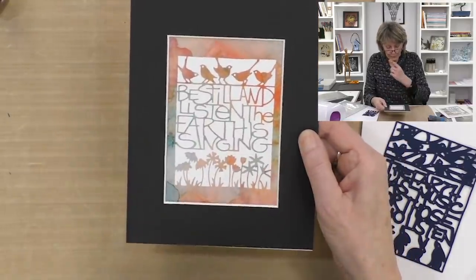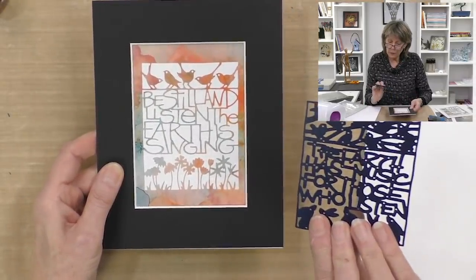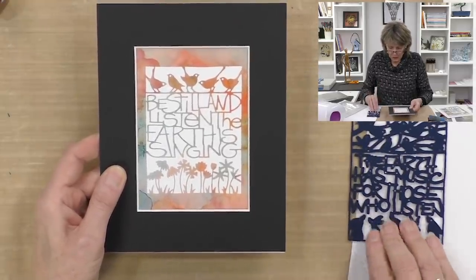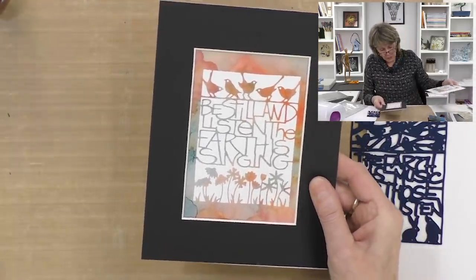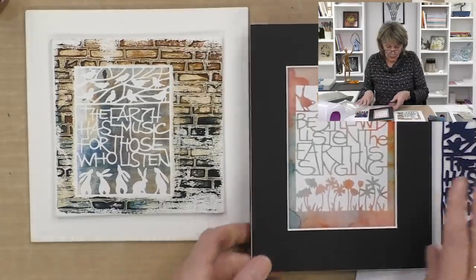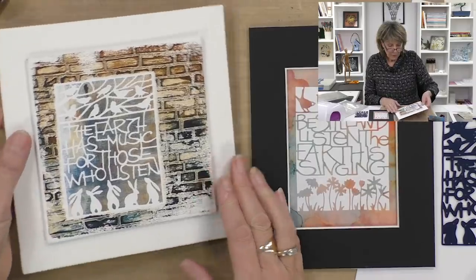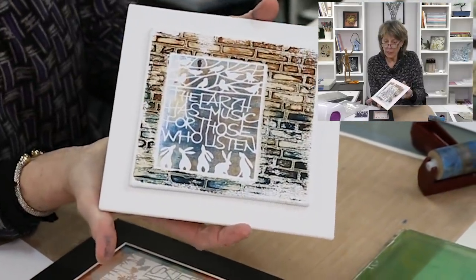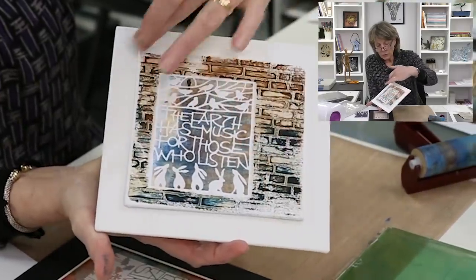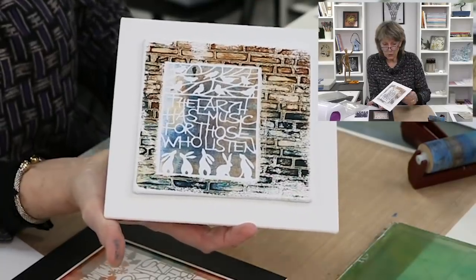Now let's take this design — there's a second one with rabbits on it, the 'Be still and listen.' I'm going to go with 'The earth has music for those who listen.' Let's have a look at the artwork I want to do with you today — it's got a completely different feel. This is acrylic paint on a canvas board. You'll see there's stencil work around the outside. It's an interesting process and it doesn't take long — only three paints involved.